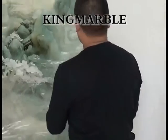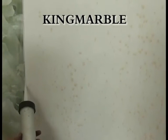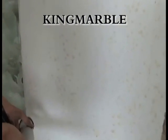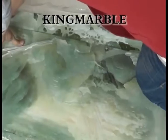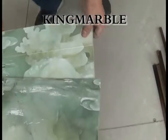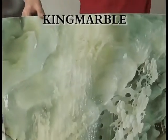Clean the surface and peel off the protective film. Put the joint saline stripe between two plates. Thank you.